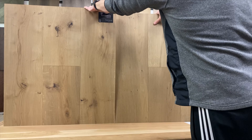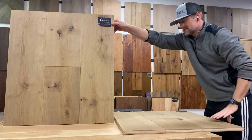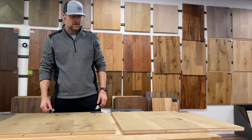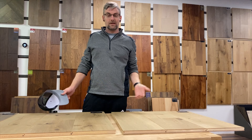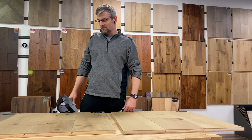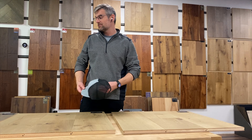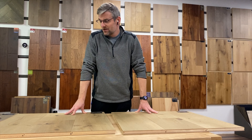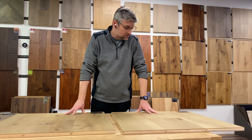All right, guys — so that was the product reveal for the Tasmania Collection from The Master's Craft. I love doing these, so I'm going to start doing them on a regular basis. I'm a wood guy — I'm nerdy like that; my license plate literally says 'Wood Guy.' I just love all types of hardwood and hardwood floors, and if I like them, there are probably other people who will too. I've been in the industry for 15 years but I'm learning every day — you never stop learning and getting better at your craft.